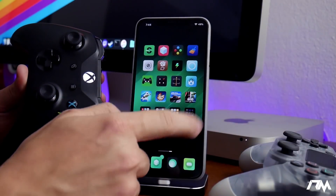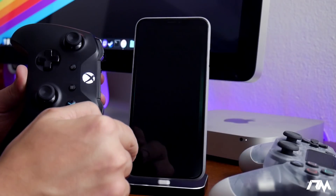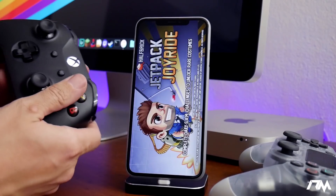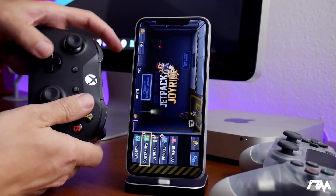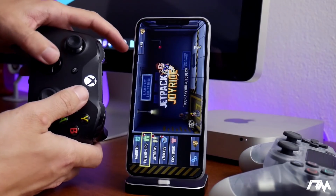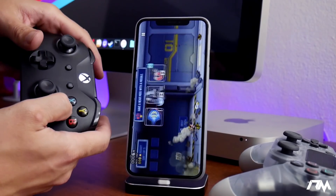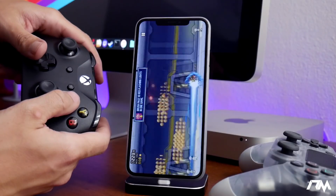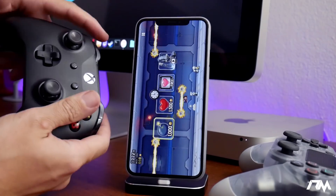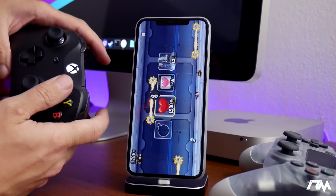To show you guys it works, I'll load up a simple game — Jetpack Joyride — as a demo to show it's controller enabled. I know it's kind of crooked and sideways, just showing you it does work. And I immediately died, but it does work as you guys can see. Pretty straightforward, the controller is working.